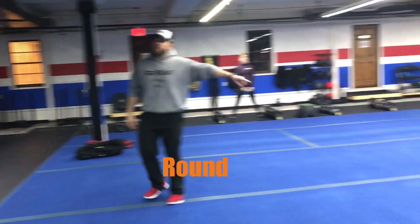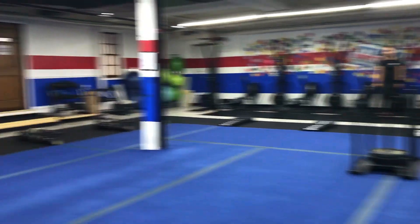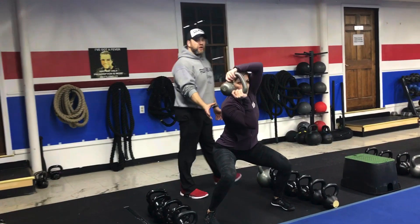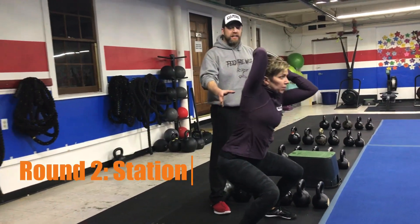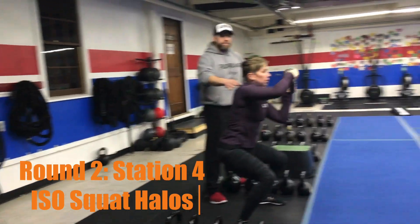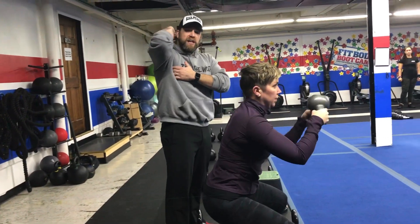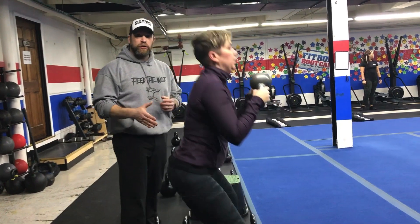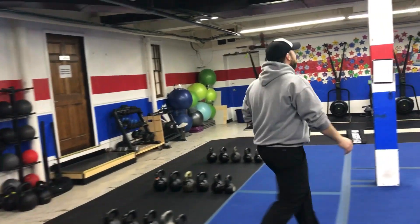The sled station in the second half is going to be the same, so you're pushing that sled for eight rounds today. From there, we're coming back over to our kettlebells for our iso-squat halo. Coach Marie is down in that isometric squat with the kettlebell upside down, taking it around her head as if she could rest it on her shoulders. Really opening up through those shoulders, pulling up those abs nice and tight, staying as low as you can. Great job, Marie.